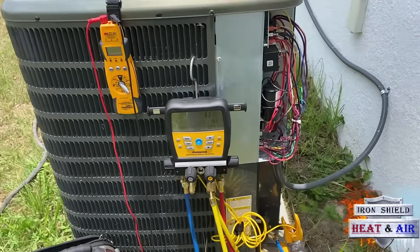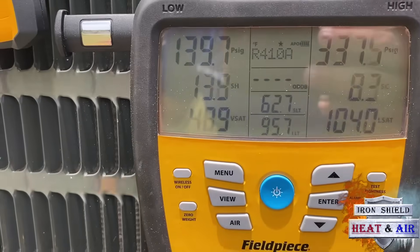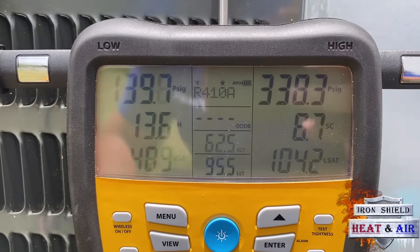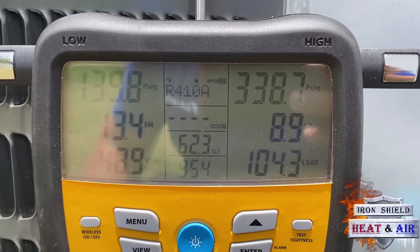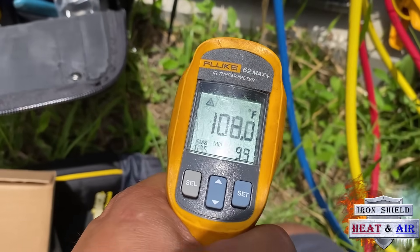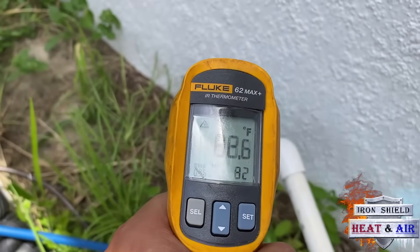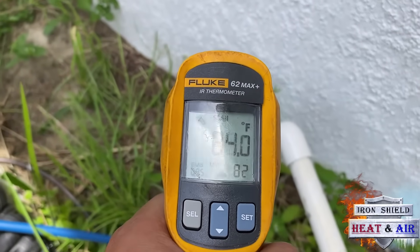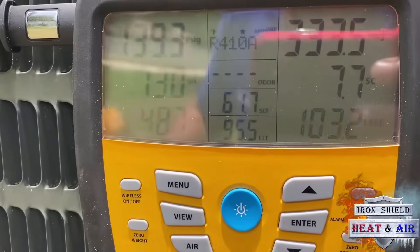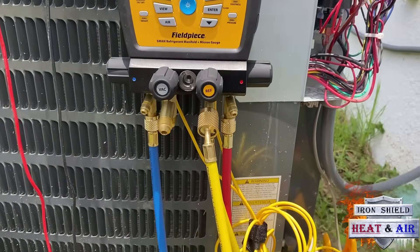The unit's been running for about 10 to 15 minutes. I've got 139 suction pressure with a 14 degree superheat. We've got 338 on the high side. It's pretty warm out today — on the ground I'm reading 100, 108, but in the shade it's about 85 to 90 degrees outside. There are our pressures. Unit's operating the way it should.